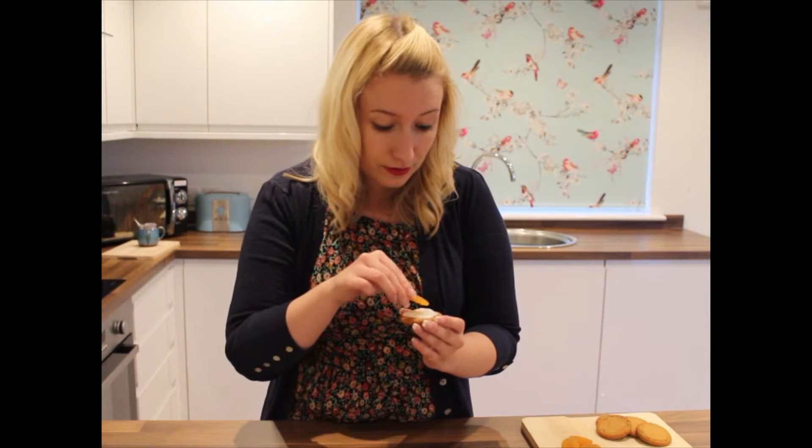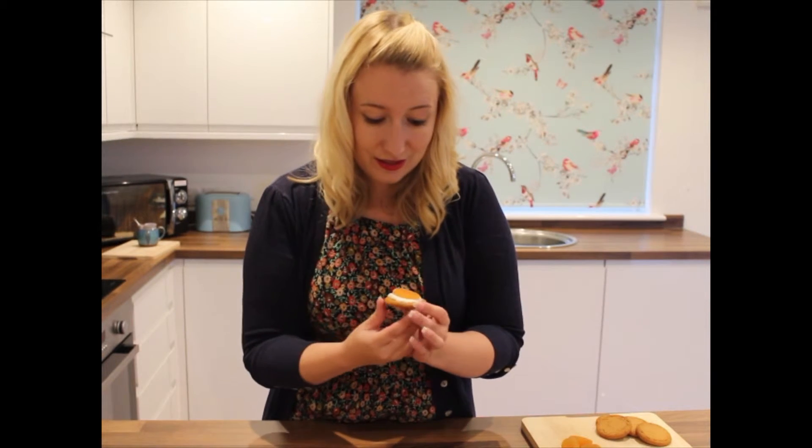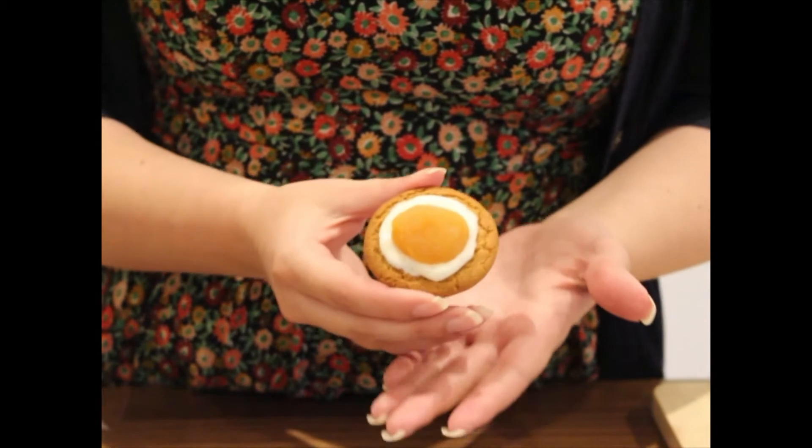Next, we're going to take one of our apricots and we're just going to pop it in the middle. And there we have it. Our very own egg splat biscuits.